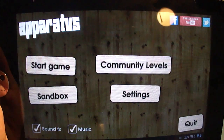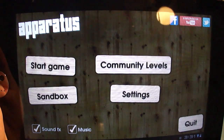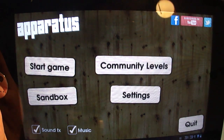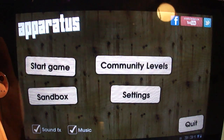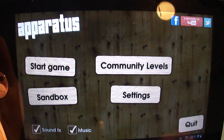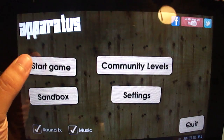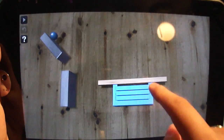Hey everybody, Josh here from Android Central. I wanted to show you guys a game — a puzzler, physics-based contraption — that will make you scratch your head more than once. It's called Apparatus, and it's a physics-based game where you're trying to use simple objects like planks of wood and ropes, things you hook up to a battery, to get a small blue ball into a sky blue box. I played through the first couple of levels, so let's get right into it.